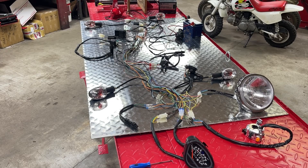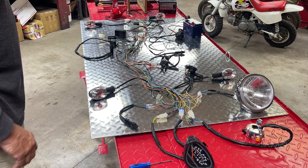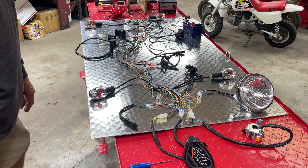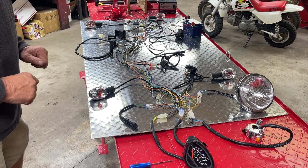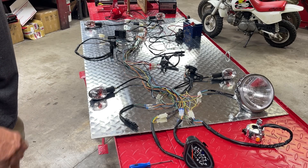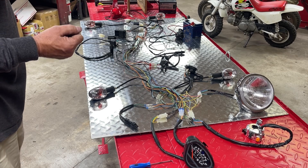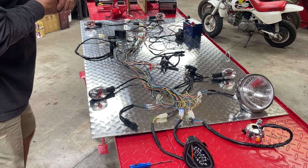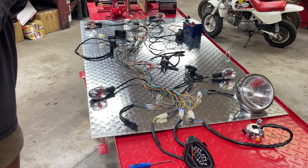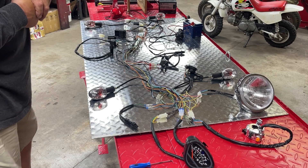Hey everyone, welcome back to Minibike Mike's Garage. Now, this particular video is not going to appeal to a large percentage of my viewers. It is specifically aimed toward my friends, fellows, guys, people, gals, who own an Ice Bear Champion 125cc CT70 clone. I'm a member of the Ice Bear owners group on Facebook, and I currently have my Ice Bear completely tore apart, and I'm kind of rebuilding it as a replica of a 1978 CT70.